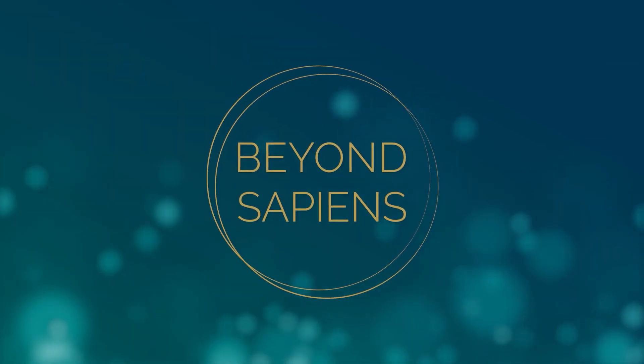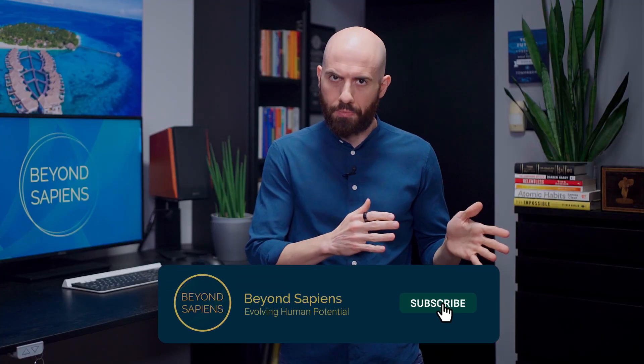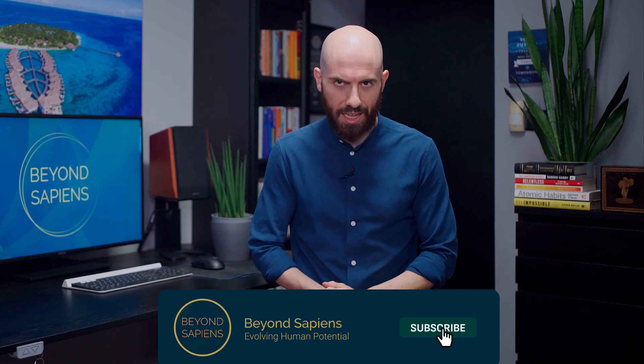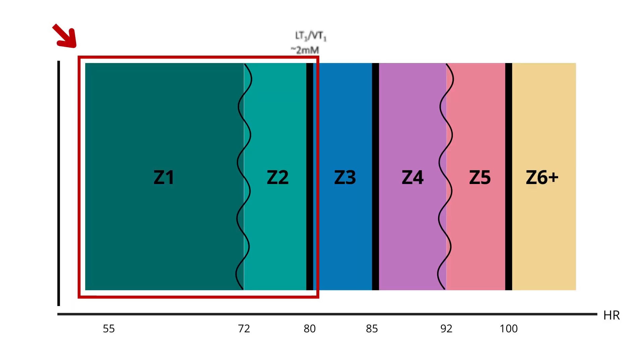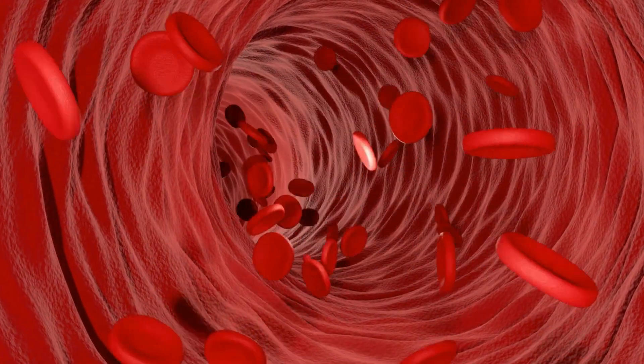Let's start by clearly defining what Zone 2 is. First of all, it's nothing new, as it has been around for decades among endurance athletes. Pioneered by the work of Inigo San Milan, PhD, Zone 2 is the effort you can maintain while keeping your lactate below 2 millimole. It's that sweet spot where your body starts producing some lactate but you have the capacity to clear it out, maintaining it below that threshold, ideally between 1.7 and 1.9 millimole.